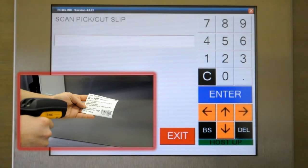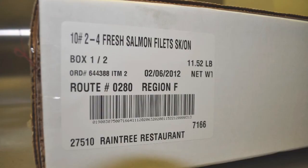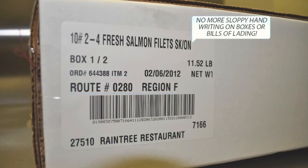Cut slips are then scanned when the meat arrives at the packing station in totes. From here, the worker can select things like tare and how many pieces per box. The end result is a professional looking label that includes the customer name, order number, route number, and more.